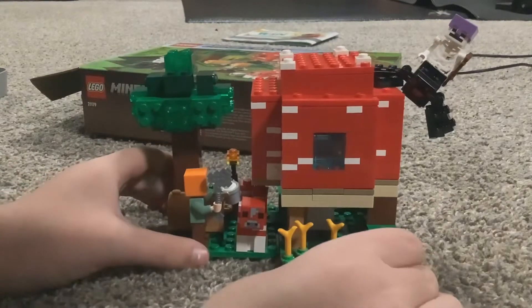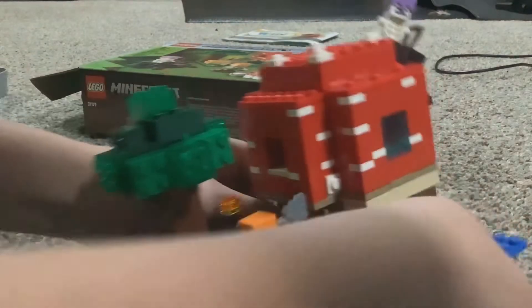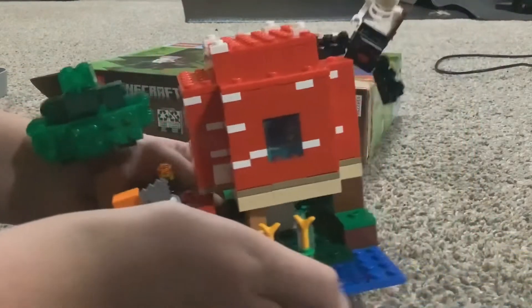All right guys, so this is the final. I am pretty happy about this. This took me like an hour and a half including breaks, like an hour not including breaks.